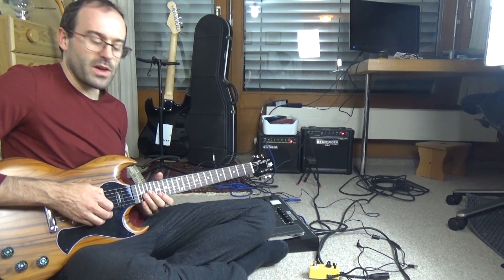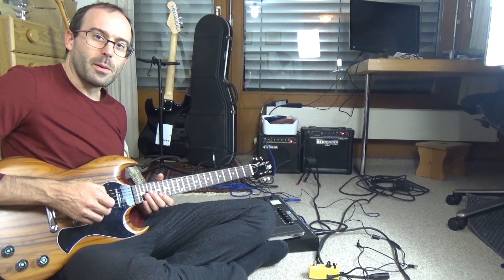Thanks for watching. Thanks Sam for making this lovely guitar. See you later. Bye.